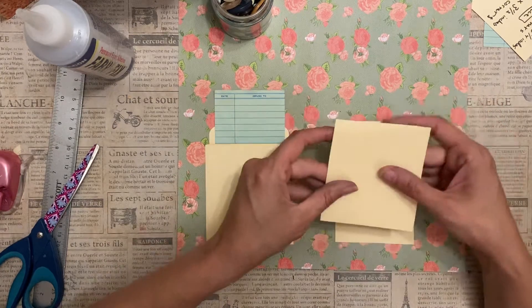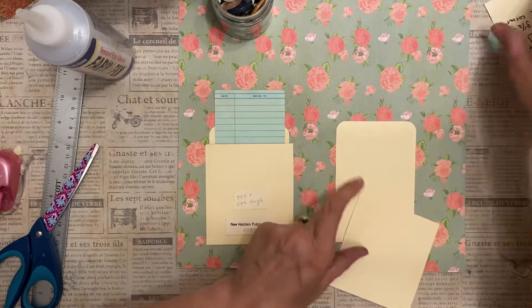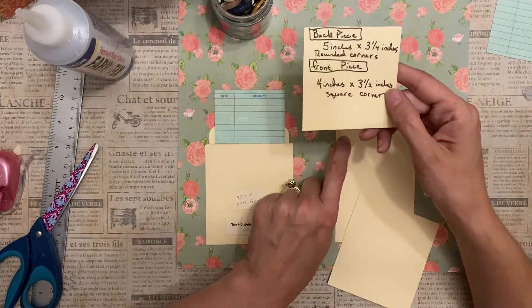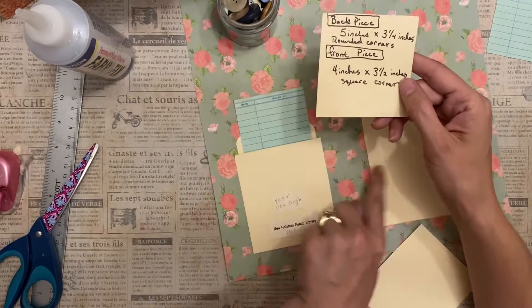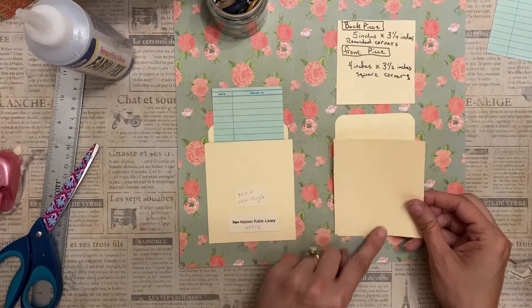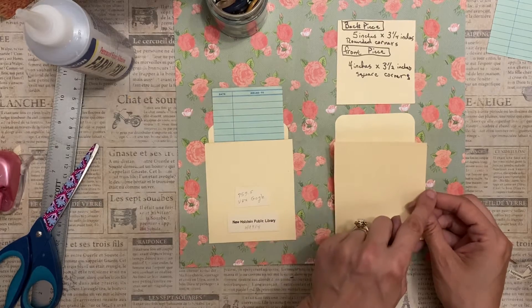The dimensions are: the back piece is five inches by three and a quarter. The front piece is four inches by three and a half inches.